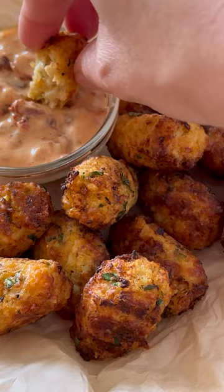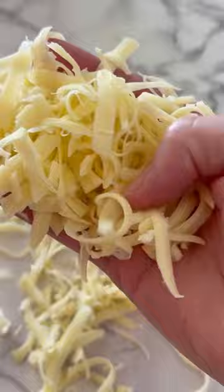Take your frozen riced cauliflower, cook it, and drain out the excess water. This recipe is going to be quite cheesy, going with three cheeses.